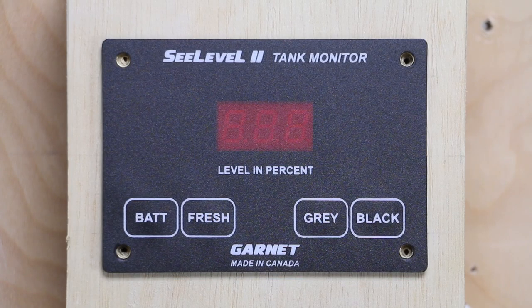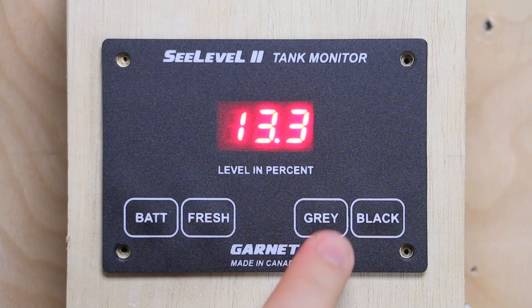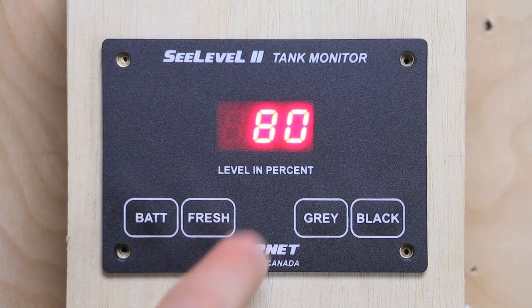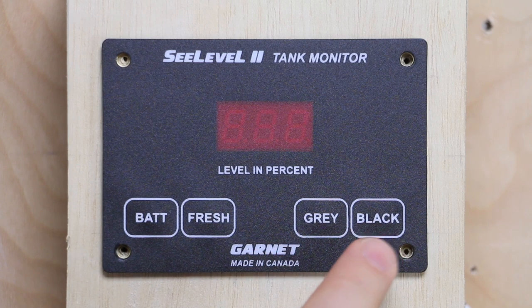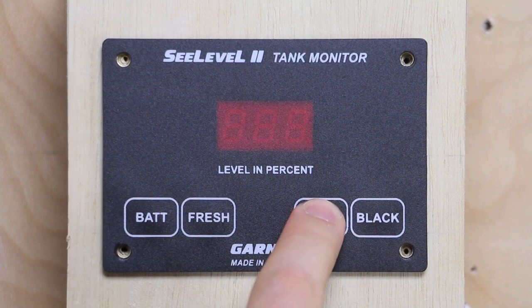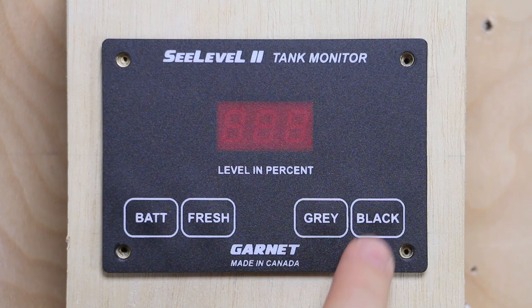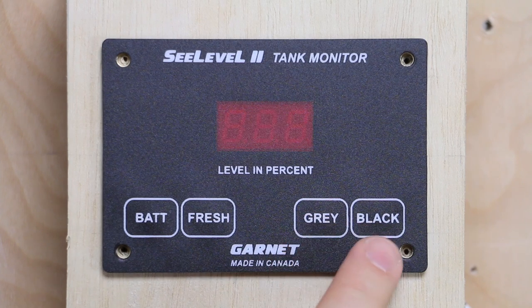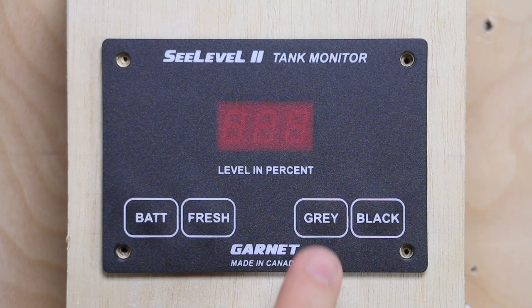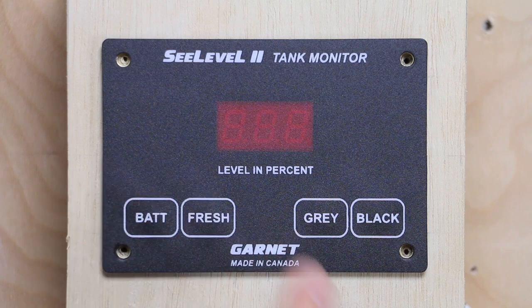Here we are at the C-level. The battery button shows battery voltage, and we've got our three tank buttons. If we hit fresh, it brings in our 80% — we've seen that. Now it thinks we have a gray and a black water tank, programmed in by default. If we hit those buttons, it's going to say OPN for open circuit — it's expecting a sensor but there is no sensor. Same with the black water tank: OPN. What we need to do is tell it there are zero sensors on either one of those.